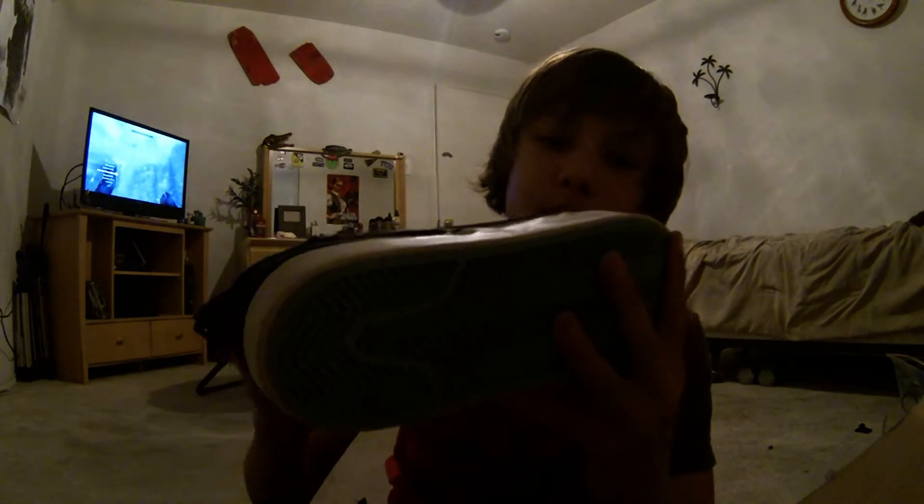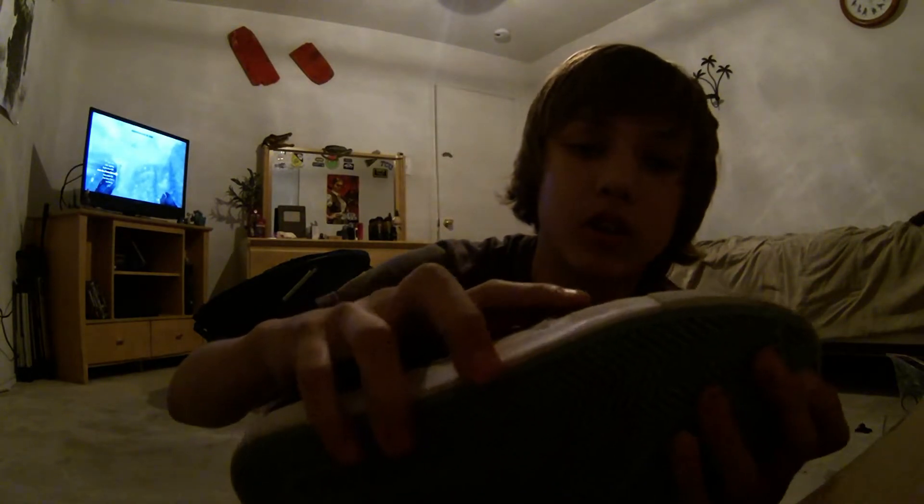There was one bad thing with the shoe that I was worried about, and that was this area. But it actually is pretty strong right there and won't rip that fast. The other shoe hasn't even been touched right there. And if it does get too bad I'll just shoe goo it — not a big problem.